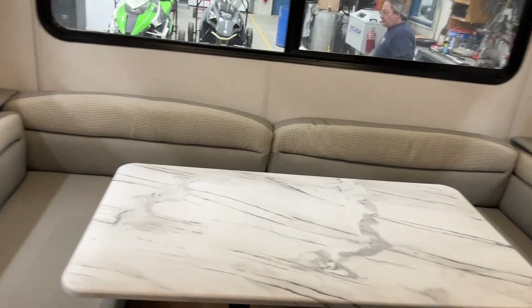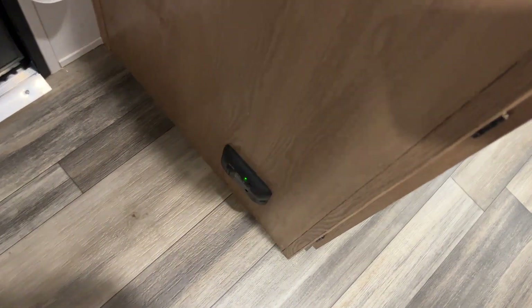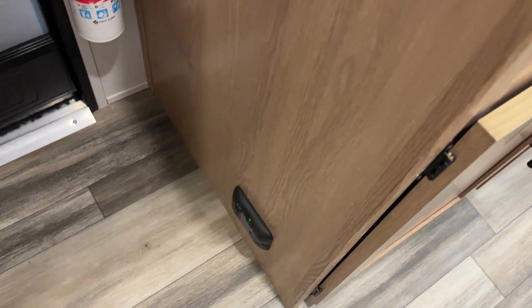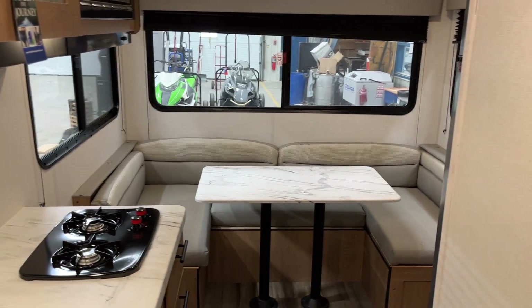The last thing is the LP detector, which is right down by the entrance there. That works just like a smoke detector would — propane is heavier than air, so it sits on the floor, and that detector will detect it and start going off. And that's it! If you've got any other questions on the unit, please feel free to give us a call at 204-237-7272. Thank you.